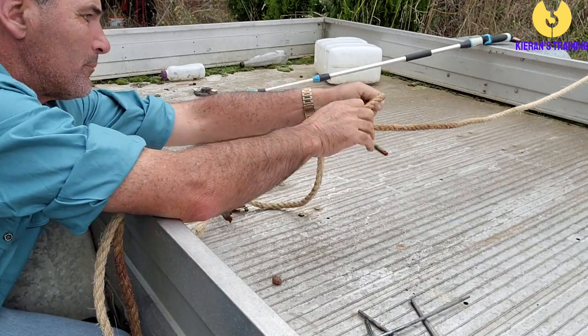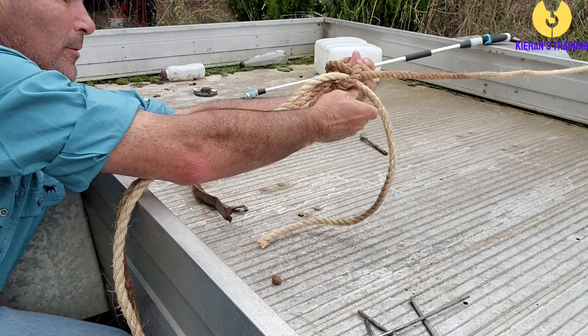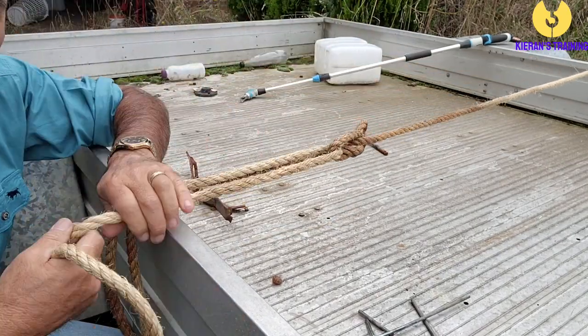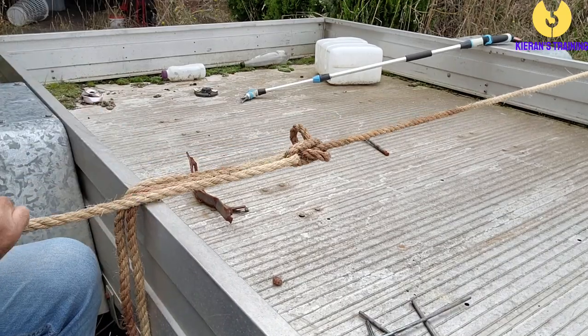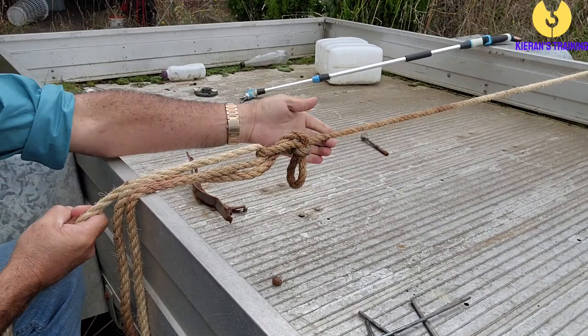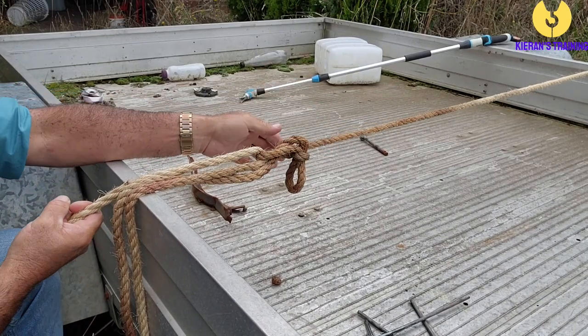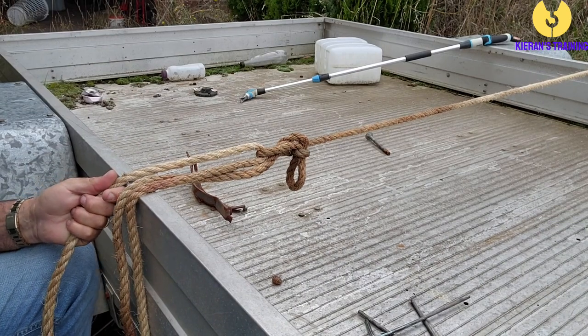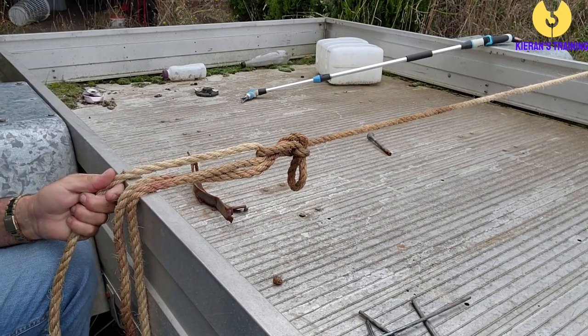Alright, so I've got two loops here. We're going to push this loop through this loop just like that. Then I'm going to get this rope on the dead end and I'm just going to pull that nice and tight. You can get it nice and tight and you'll find it's going to pull everything in nice and tight just like that.